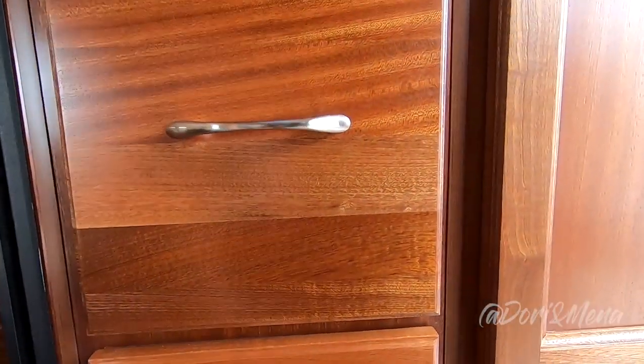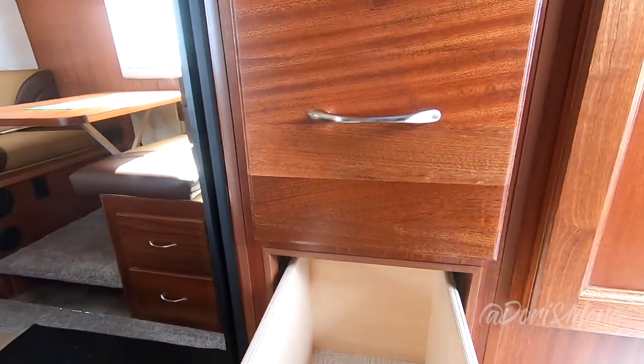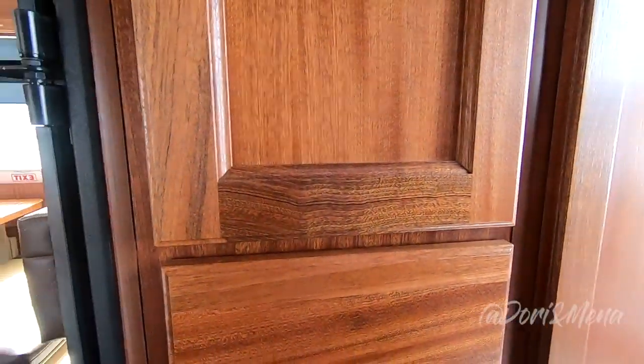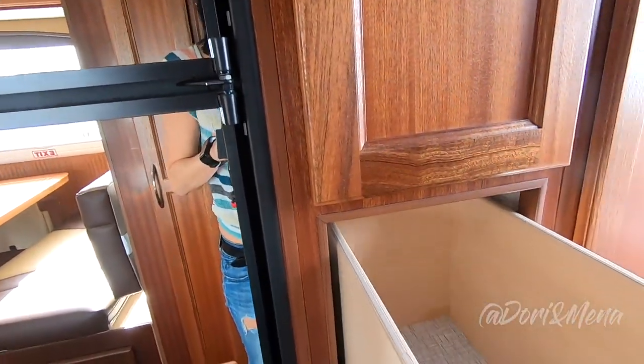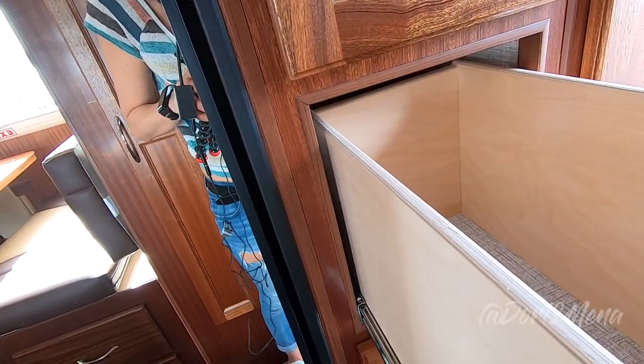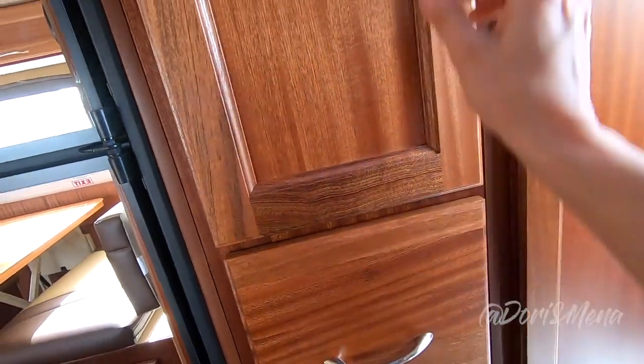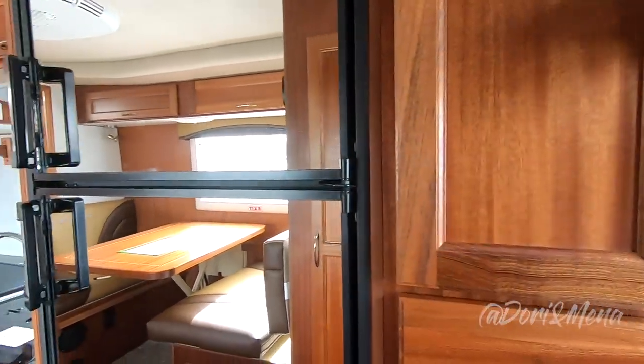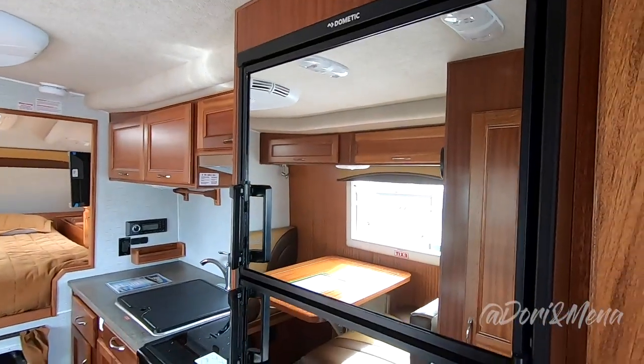You've got your furnace here, some drawers in there, and that actually latches really well for when you're traveling. Another little storage area there and the fridge — look at the size of this fridge!